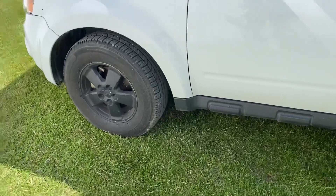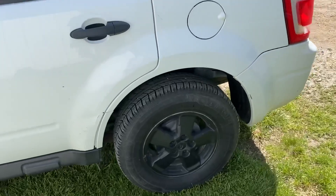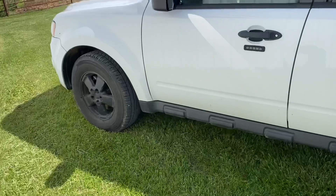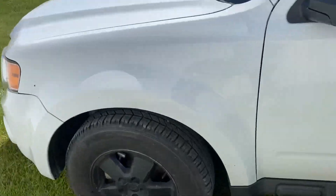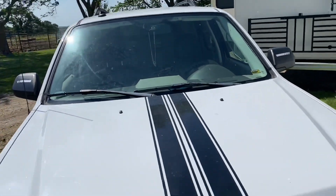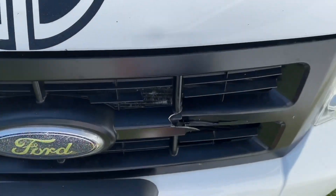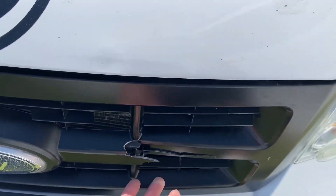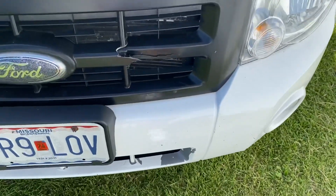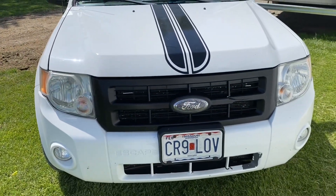I ended up plasti dipping my wheels and changing them to black. They were a silver chrome type and then I plasti dipped them. Probably not the best thing to do, but it didn't turn out too bad. On my hood I ended up putting a racing stripe right up the front and I installed a black grill. I got in an accident a while ago so I probably should order a new grill, and I've got some chipped paint from when I hit the deer, so I probably need to get that fixed. I still have the generic headlights and all that stuff.